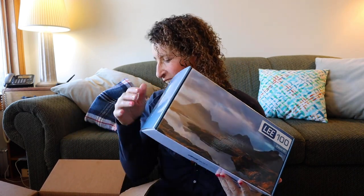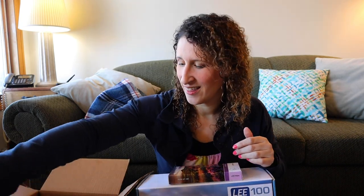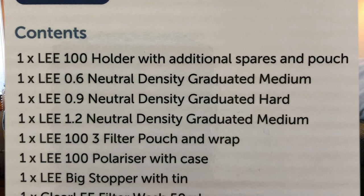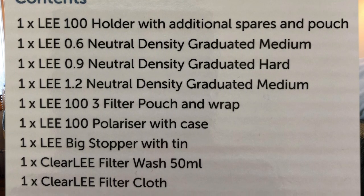So we have first the Lee 100 Deluxe Kit, and I'll give you an overview first. I also have the Sky Filter Set, and the adapter rings for my lenses. I only have a small number of lenses, so I just need three rings — one for each of my lens sizes. The Lee 100 Deluxe Kit contains one Lee holder with additional spares and pouch, a neutral density, graduated medium, graduated hard, graduated medium — these are different strengths — a three filter pouch and wrap, polarizer with case, a Lee Big Stopper with tin, and filter wash and filter cloth.